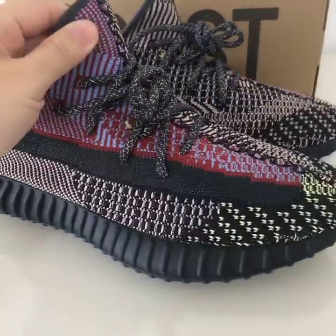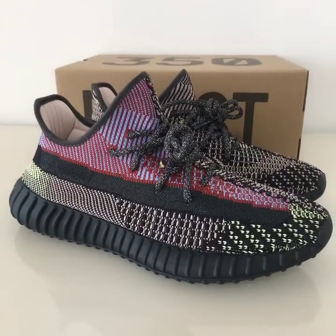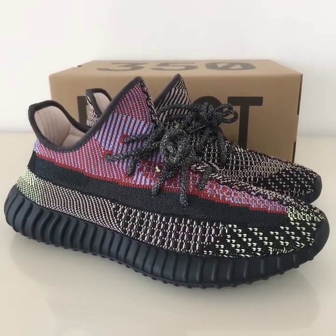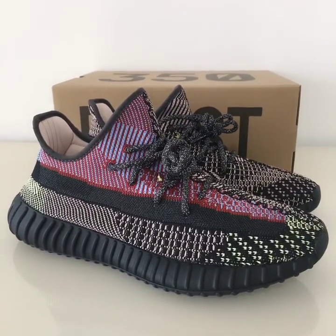So that's it for this pair. If you want to cop this one, don't forget to check our website yourshop.io — you can find more details there and contact us. Thanks for watching, see you next time.